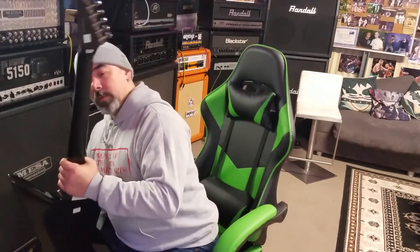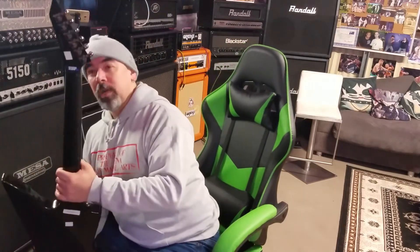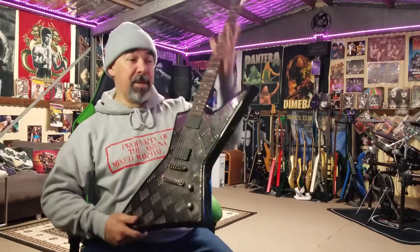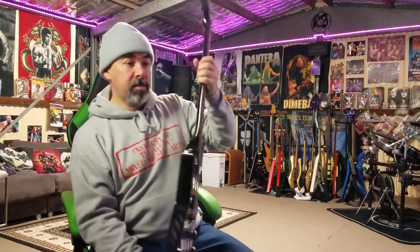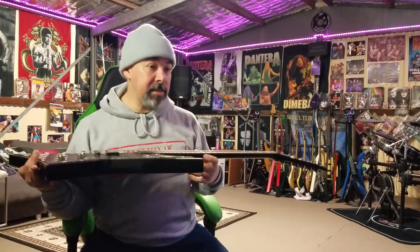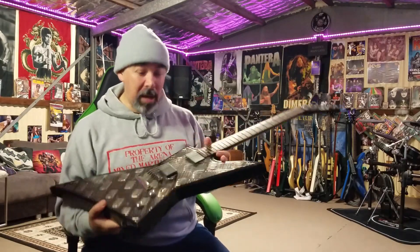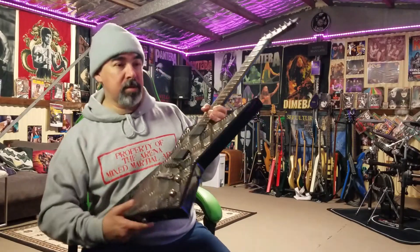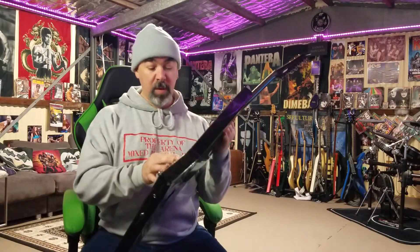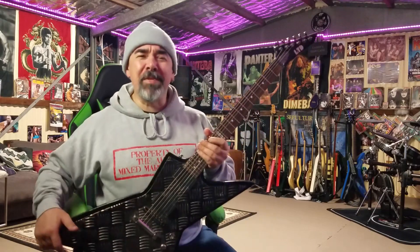Rosewood fingerboard, 22 frets — my other LTD is 24 but I don't mind, I'm used to playing 22. According to the specs: body mahogany, neck hard maple, rosewood fingerboard, set neck, TOM GE-103B bridge and tailpiece. Three-way toggle switch, tone and volume.